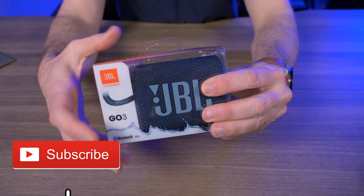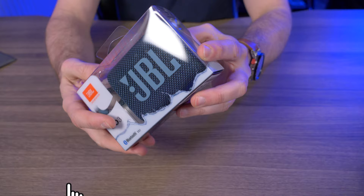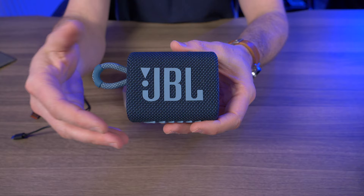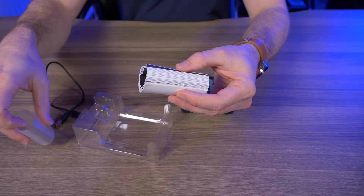So the JBL GO 3 comes in this little clear plastic case with very familiar orange branding. Really nothing else to talk about on the box, so let's take it out. Here it is out of the box — the JBL GO 3, and I got the blue color. I also ordered the red color but I don't have that yet because JBL is a little backed up. What else comes in this box? We have a USB Type-C charging cable, and the usual owner's manual and warranty information.